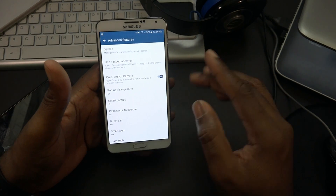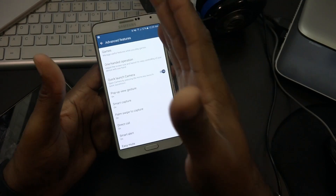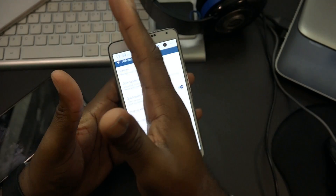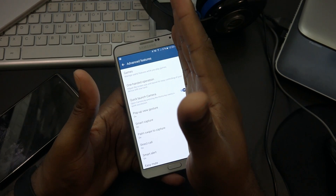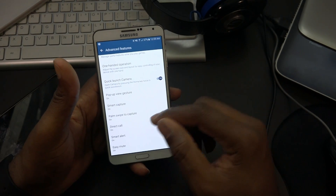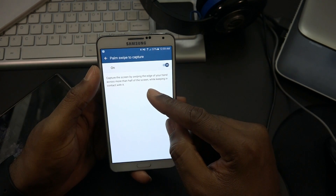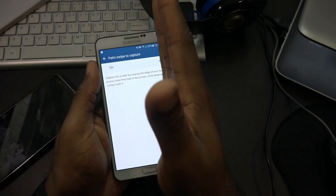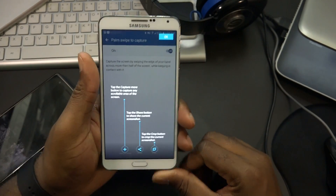Palm swipe to capture is there too - you have contact with the screen and swipe all the way to capture. Let me try it: you swipe the edge of your hand across more than half the screen while keeping contact with it. There we go, it captured it!